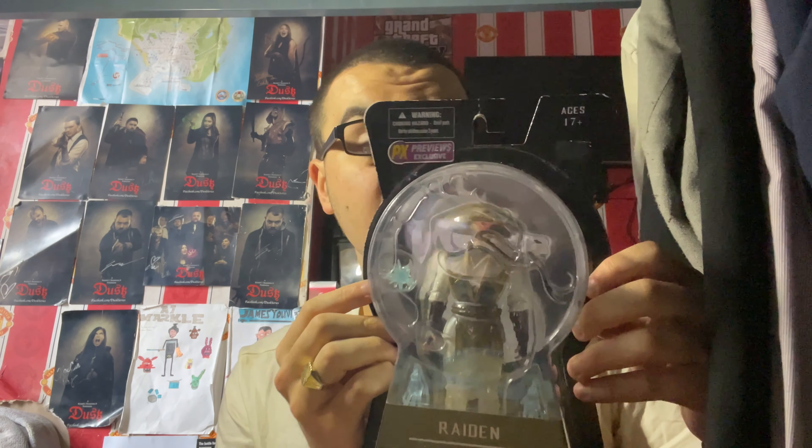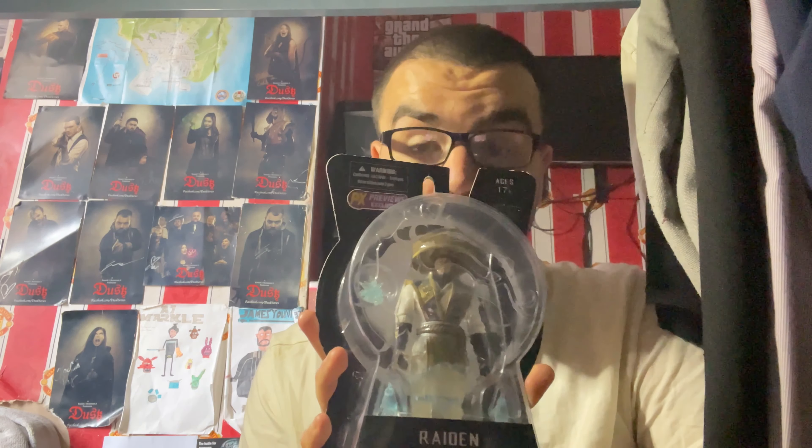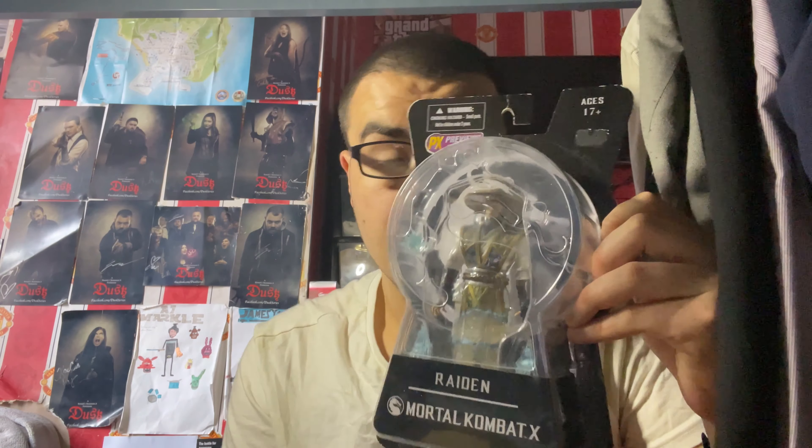This figure is quite unique compared to the other Mortal Kombat figures I've unboxed on my channel. As you guys know, I've been unboxing figures based on Mortal Kombat 11 by McFarlane Toys, and both of those figures are slightly bigger than this one, as you can see here. But nonetheless, this figure looks really cool, and I got it because Raiden is one of my favourite characters — and it's based on my favourite Mortal Kombat game, so why not?